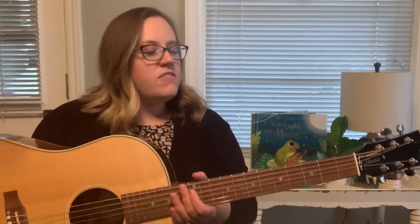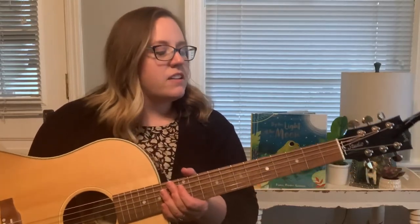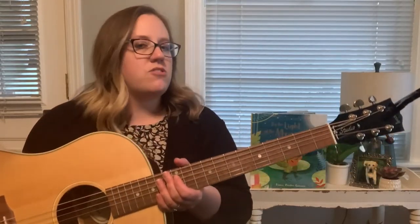Hi guys! Welcome to Musical Storytime! My name is Miss Lauren and I'm very happy to be here. We're going to sing some songs and we're also going to read a story about a frog that loves music and he plays guitar just like me. This is my guitar. I love to sing and play music. The guitar is my favorite instrument.